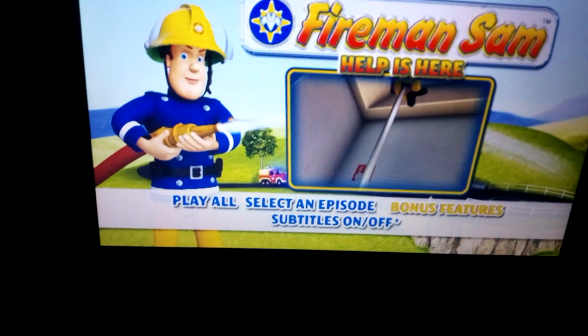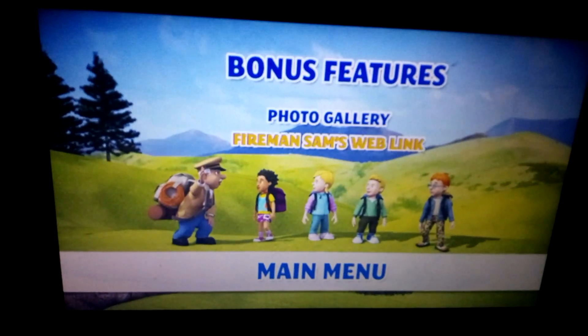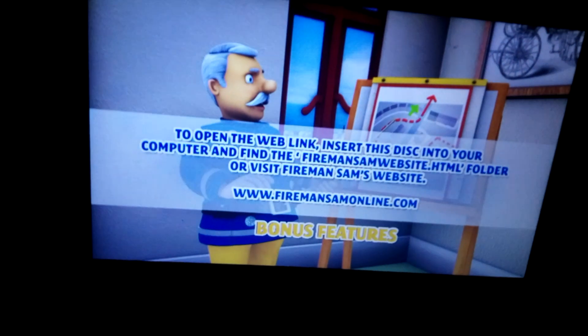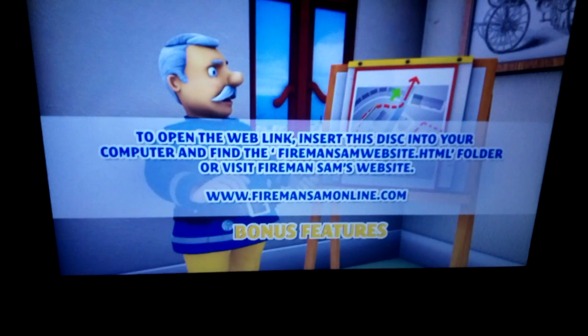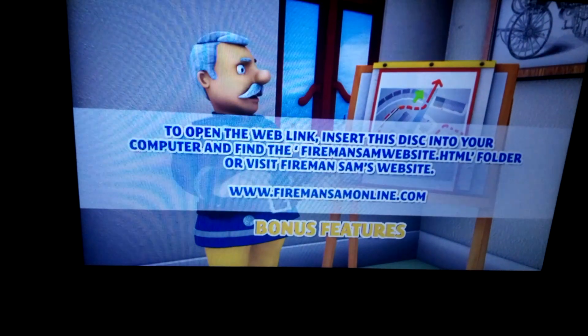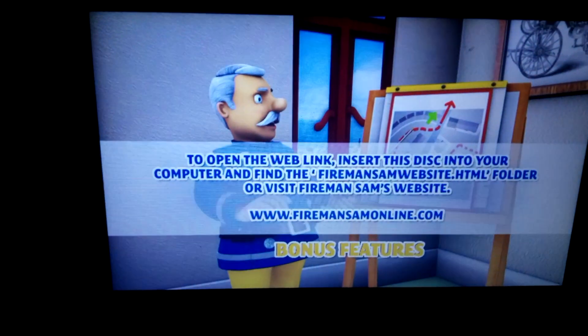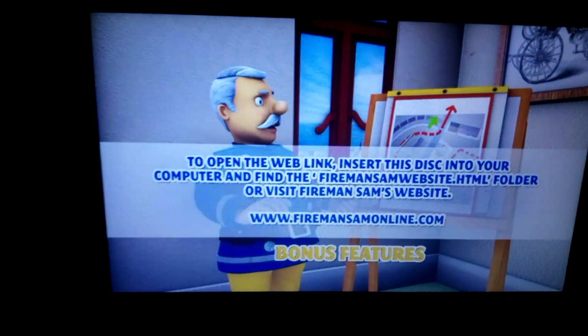We have bonus features: photo gallery, and a web link. To open the web link, insert the disc into the DVD-ROM drive of your computer and find the file 'Fireman Sam Website.html', or visit Fireman Sam's website: